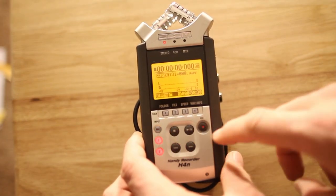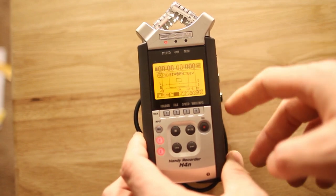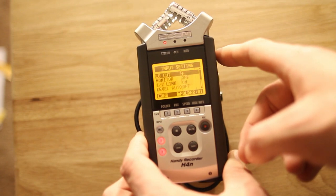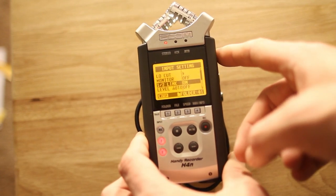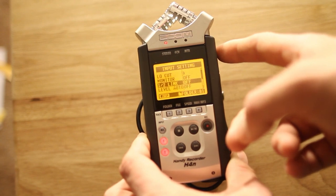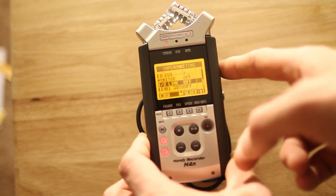First, select your 1 and 2 inputs. Then hit the menu button and scroll down to input. Click on the scroll wheel and select 1/2 link. Turn that to off, and hit menu a couple times to get back to the main screen.